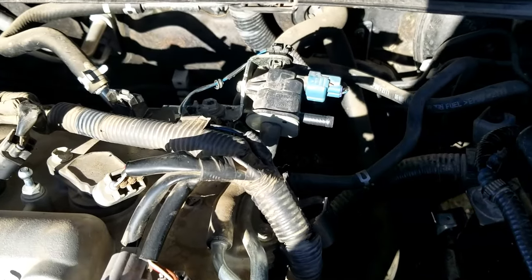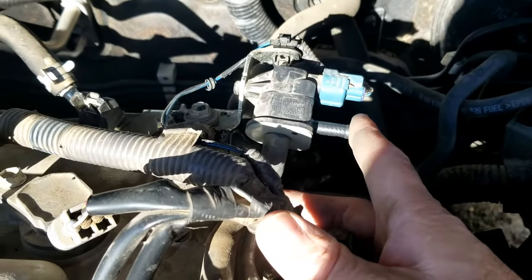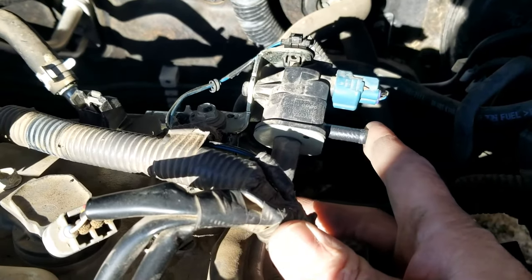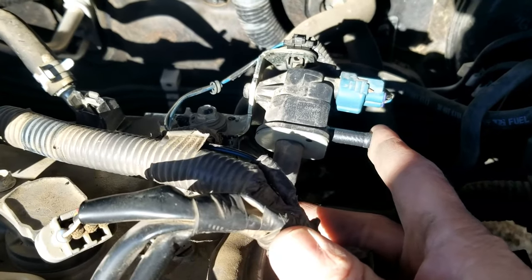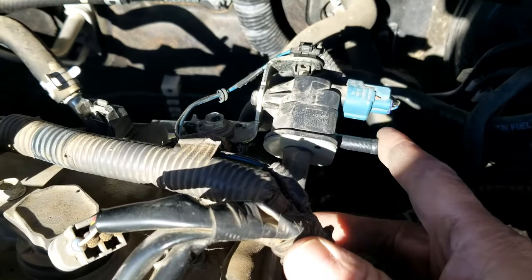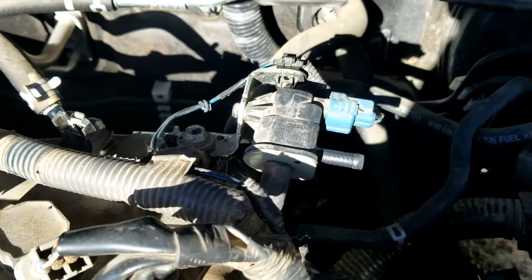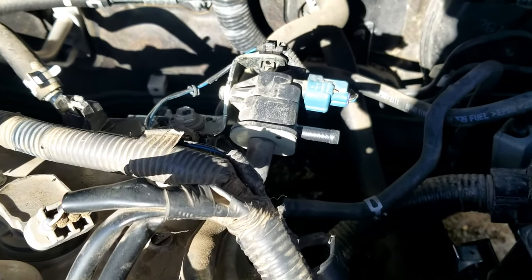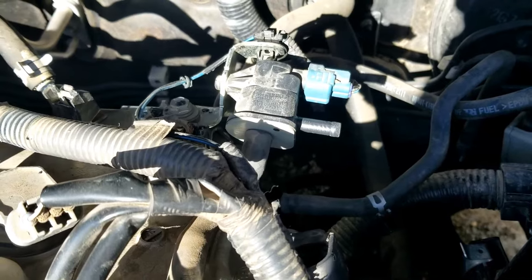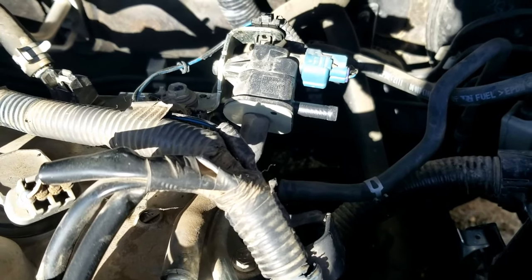I started up the engine and you shouldn't be feeling any vacuum at this point. If you are feeling a vacuum, then the valve is stuck open, which is also a problem. For at least the first 2-3 minutes, this should be closed. But at a certain point it will open and you'll be able to feel a vacuum. I'm going to let it run for another 5 minutes or so — it should be pulling a vacuum, and quite often you'll also be able to hear it.